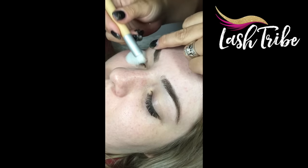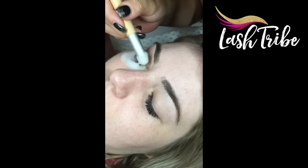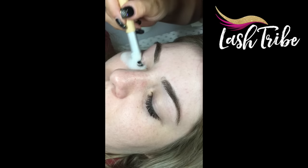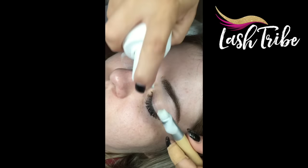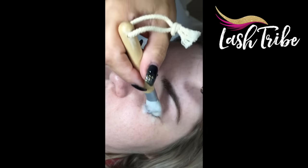The first step is to cleanse the lashes. I am using a brush — I will post a link below where I find this brush — and I'm using a foam cleanser that I've mixed together myself: one part baby shampoo, two parts distilled or demineralized water, and a quarter teaspoon of bicarb.